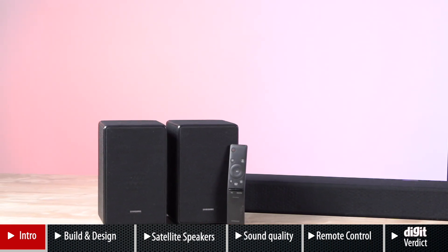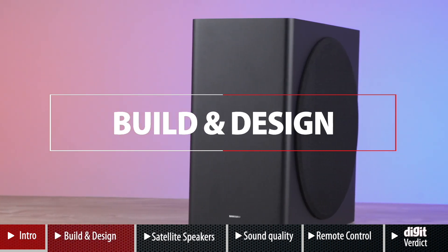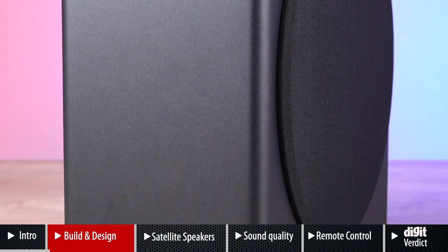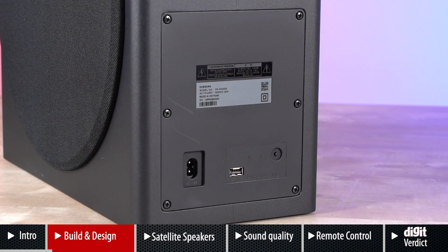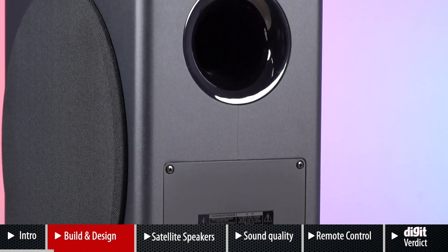Now remember, the soundbar and satellite speakers have drivers firing in different directions, including upwards, to simulate the height of Dolby Atmos. Before we get into performance, let's talk about build and design. The subwoofer is the most minimalistic subwoofer we have seen — it'll just blend into your entertainment setup. Some may want it to look flashier, but it's simple, compact, and will fit in your room with ease.